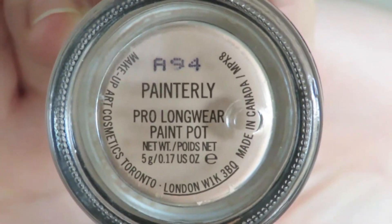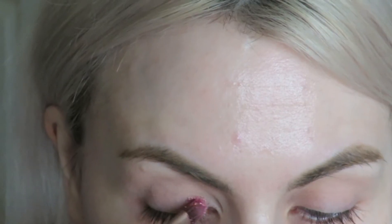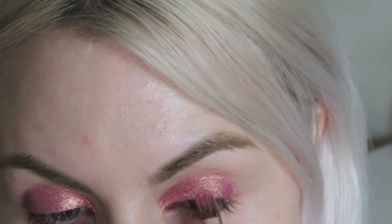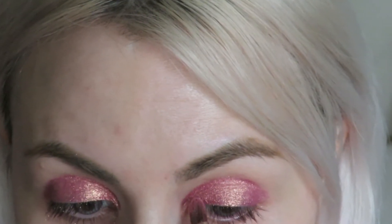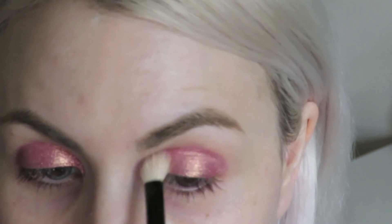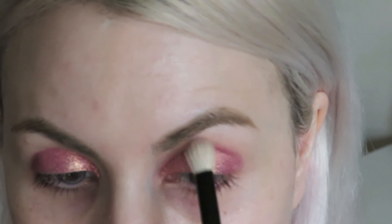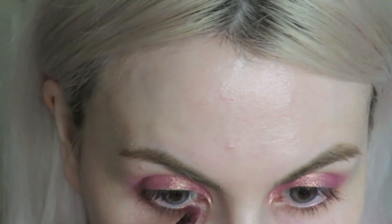So firstly I'm going to prime my eyes using MAC's Painterly Paint Pot and I'm just going to apply that up to my brow bone using my ring finger. Then I'm going to take MAC's rose pigment and apply this all over the lid up to the crease. Once that's applied I'm going to swap over to a blending brush and blend out any harsh lines, then swap back to my flat shading brush and apply this under my lower lash line.